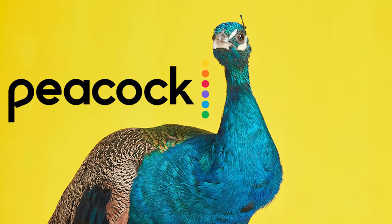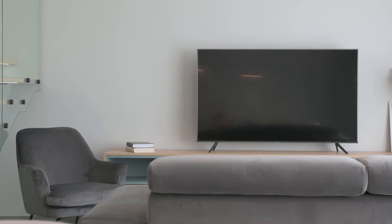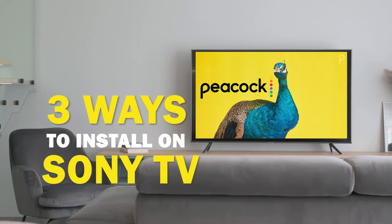Peacock is one of the best apps that you can download for your TV. In today's tech video, I'm going to show you three different ways of how to install Peacock on your Sony Smart TV.